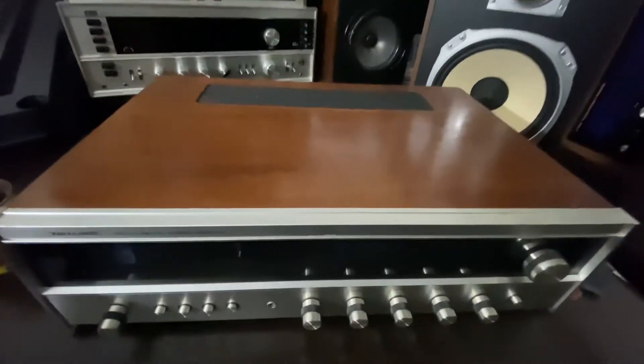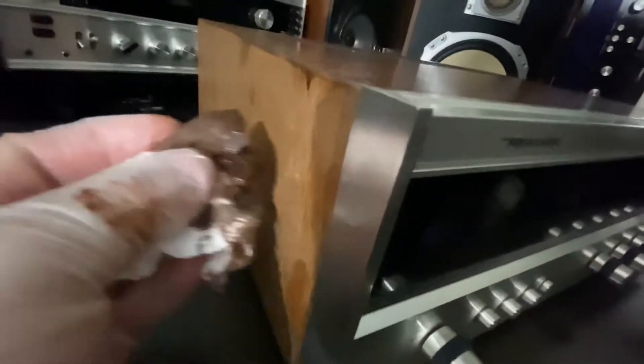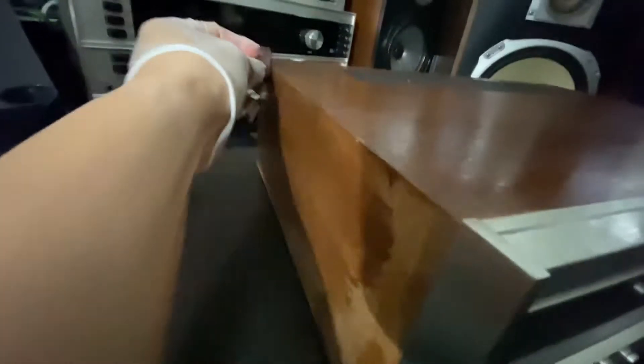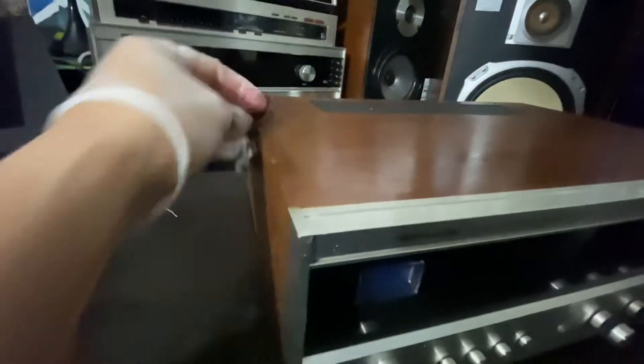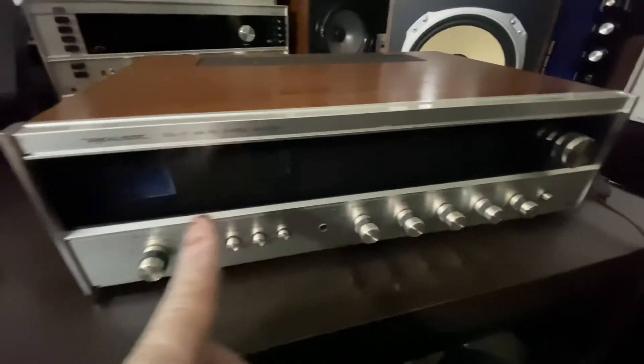You can see the difference — before and after. It's way better than before. I'm gonna do this side here in the corner. No need to be perfect, but you don't really see the sides when the receiver is facing towards you — you're looking at the front face plate.